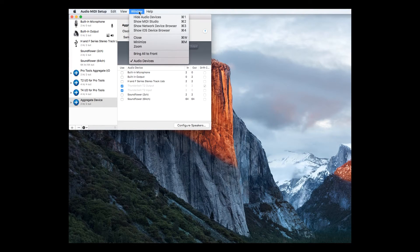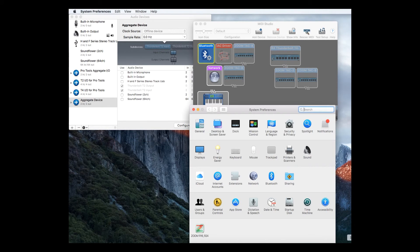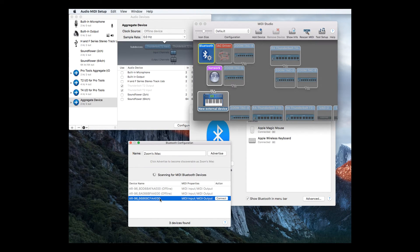Next, open the Audio MIDI Setup application. Select the window on the menu bar and choose Show MIDI Studio. Double-click the Bluetooth icon to bring up the Bluetooth configuration screen. This is where the ring controller should appear in order to connect to the computer. If it does not appear, open your computer system preferences and select Bluetooth to search for the device.